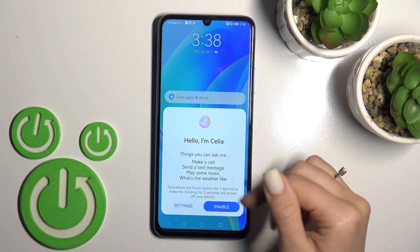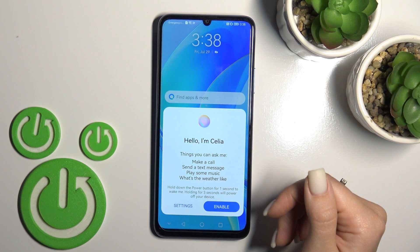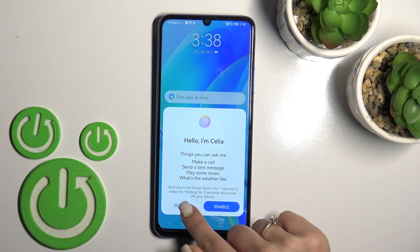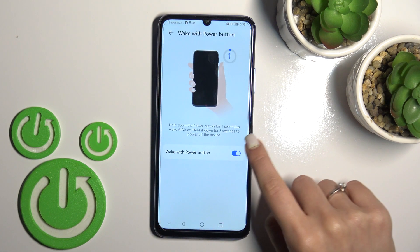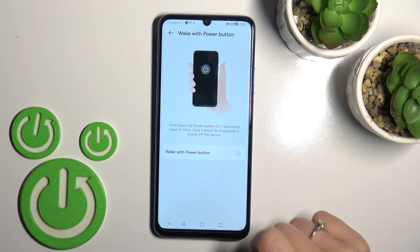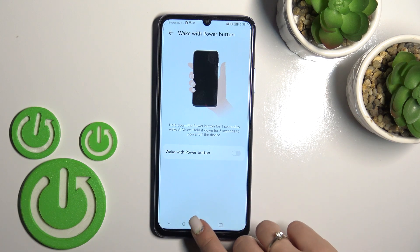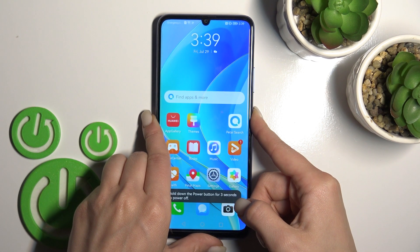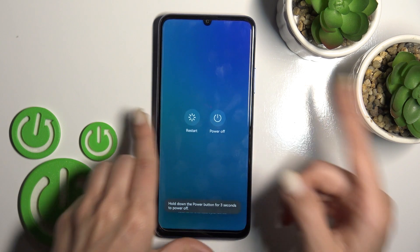After that, you can use the assistant if you want — click here to enable it. But if you don't want to use it, click here to go to settings and click once on this switcher to disable 'wake the assistant with the power button.' After that, just hold the power key for 3 seconds.